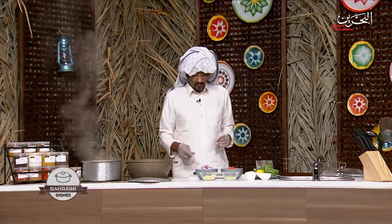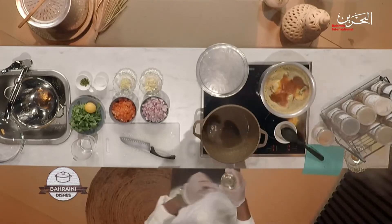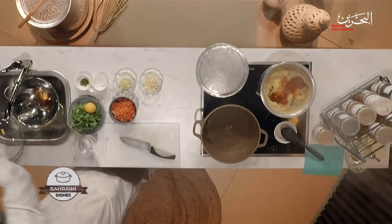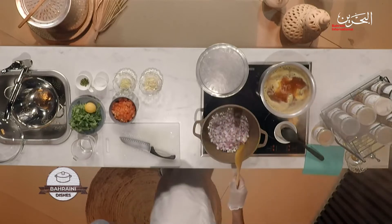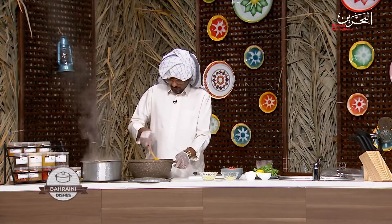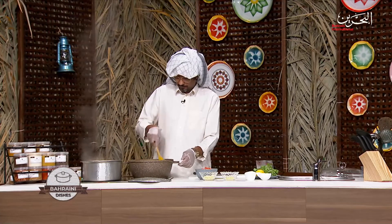If you notice, in every dish I do boiling — meat, chicken, mutton, beef, fish — I always put turmeric. It cleans it up. Now, oil in the pan, and then we're going to put the onion first. Some people like to include tomato paste; if you wish you can, but I'm using fresh tomatoes today instead.